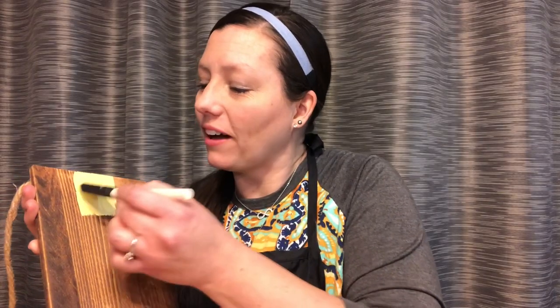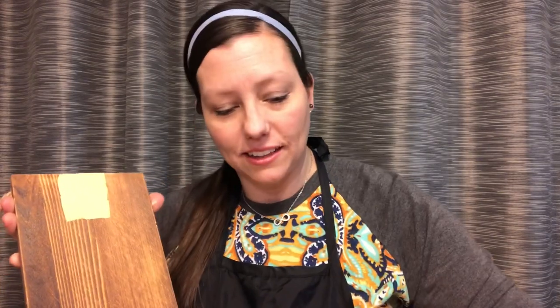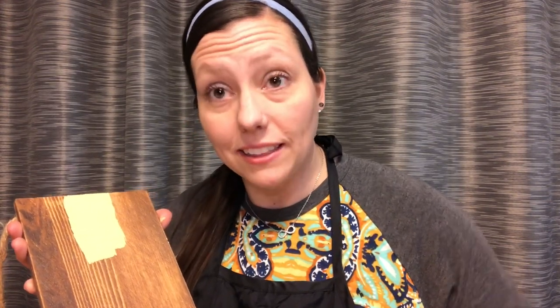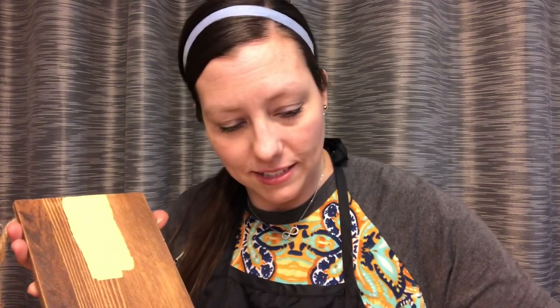Do you guys have any idea why it's a 2319? I'll give you a minute to guess. Well, what I read was that 2319 is a white sock. W is the 23rd letter in the alphabet, and S is the 19th letter in the alphabet — so thus 2319. If you haven't seen that scene before, if you haven't watched Monsters, Inc., after this video go out and do that. You need to.